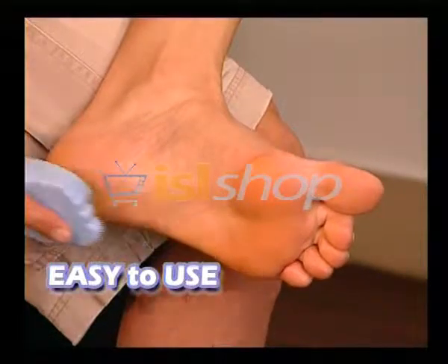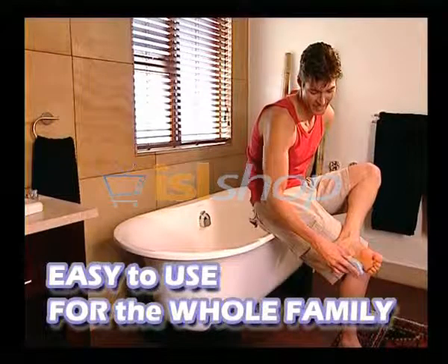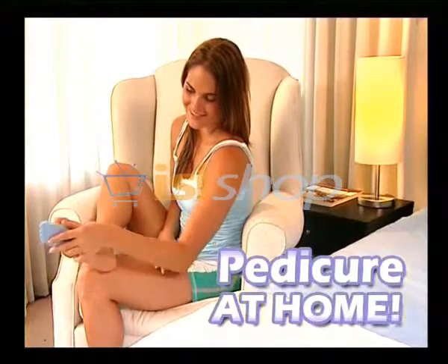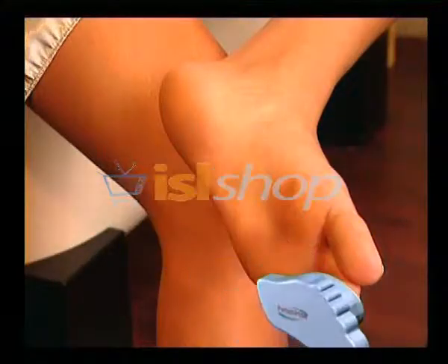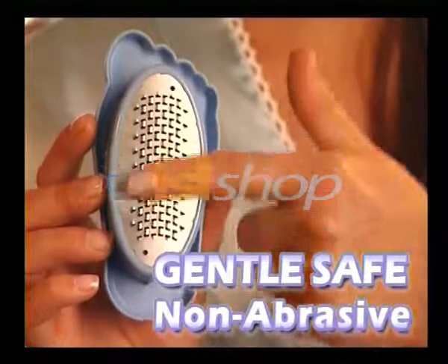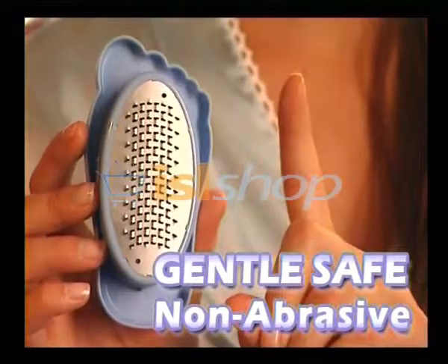Perfect Petty is easy to use, comfortable and so convenient. Now you can treat your feet to a professional pedicure in the comfort of your home. Perfect Petty works wonders on the toe, ball, side and heel of your foot and removes only a thin layer of dead skin cells. It's gentle, non-abrasive and won't damage your skin.